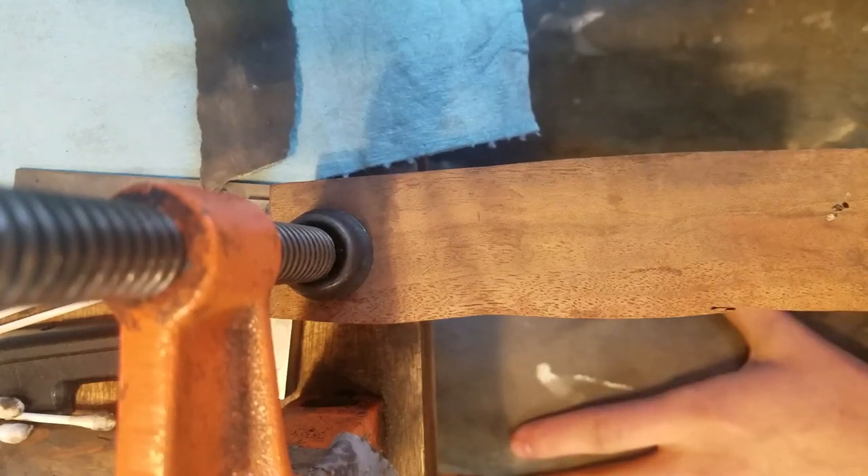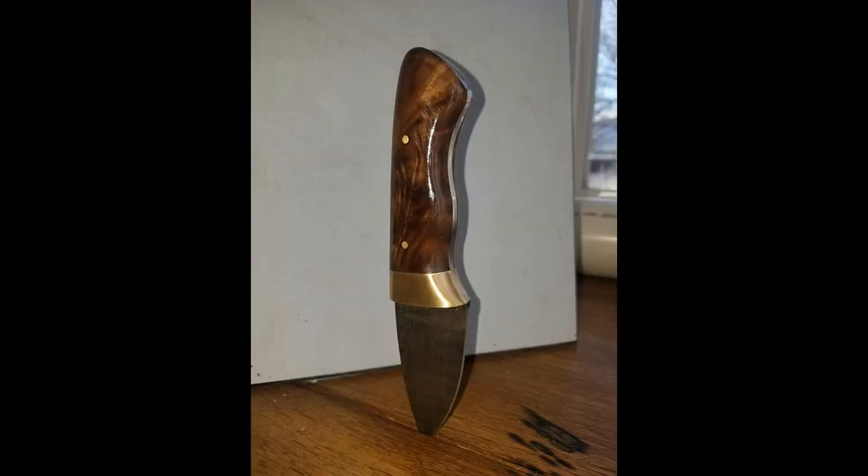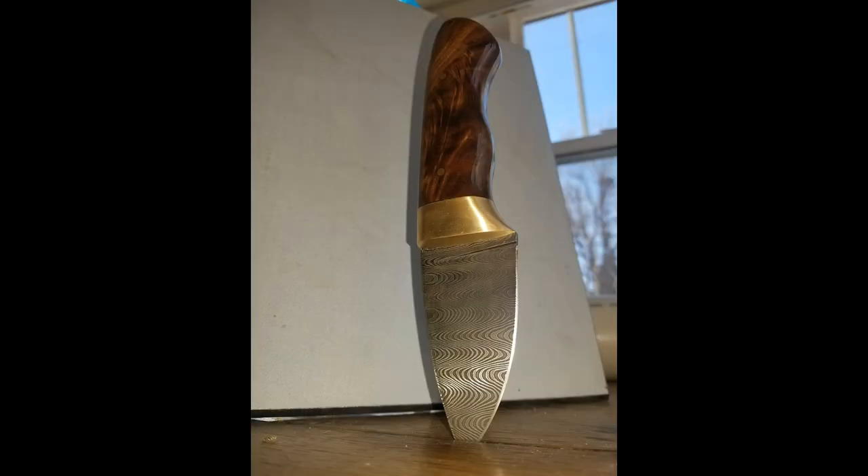I'm going to show you the finished knife. You can see the finished knife turned out really well. I took a lot of time to polish the handle and got it really nice. I oiled the handle with some tung oil. I'm going to make a leather sheath for this in an upcoming video. Hope you guys enjoyed — please like and subscribe.